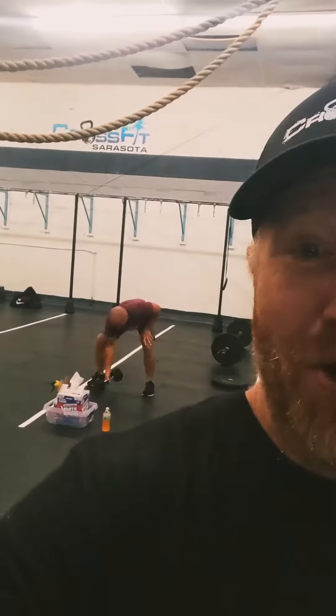All right, guys, it's Wednesday. Workout going on behind me, so I figured I'd make a video, keep Debo in it, doing his crappy one-arm snatches.